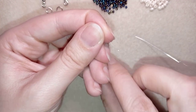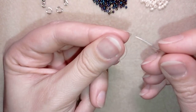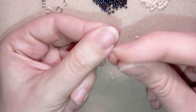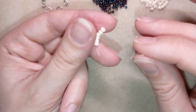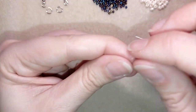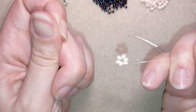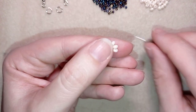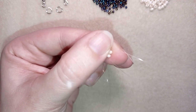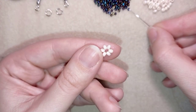I'll stick my needle in my mat, and what I want to do is make a knot. I make it by making a loop and going with my tail thread twice through that loop. I'll make one more knot just like this and pull. Now I'll go through some beads in this direction.